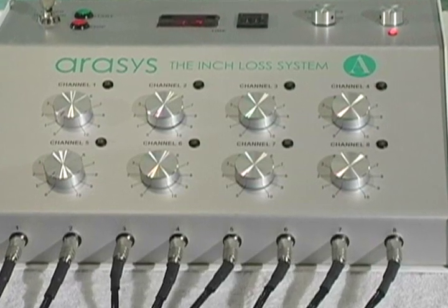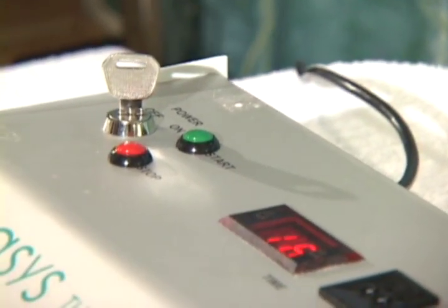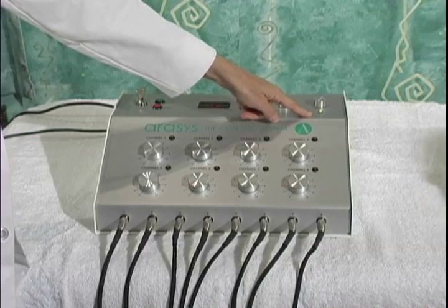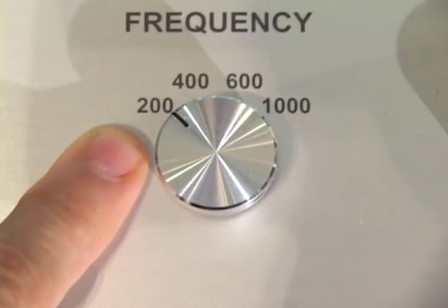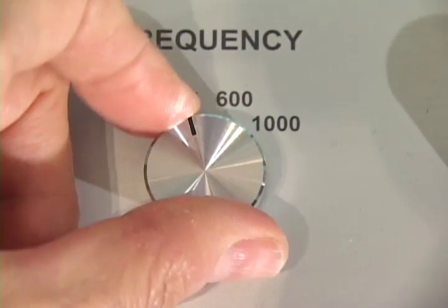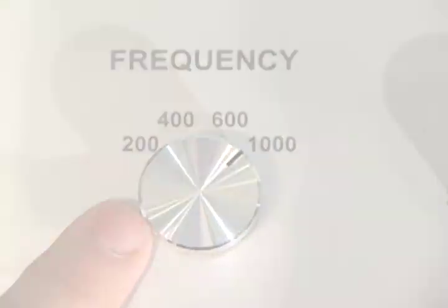This is a safety mechanism. Step 5 — Press the green start button. The light on the far right corner will change from red to green. Step 6 — Adjust the frequency to 200, 400, 600, or 1000 as desired.